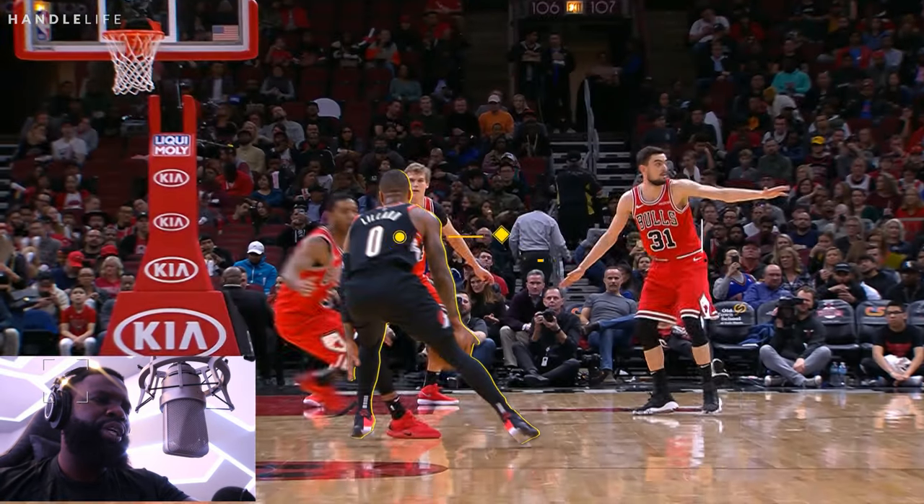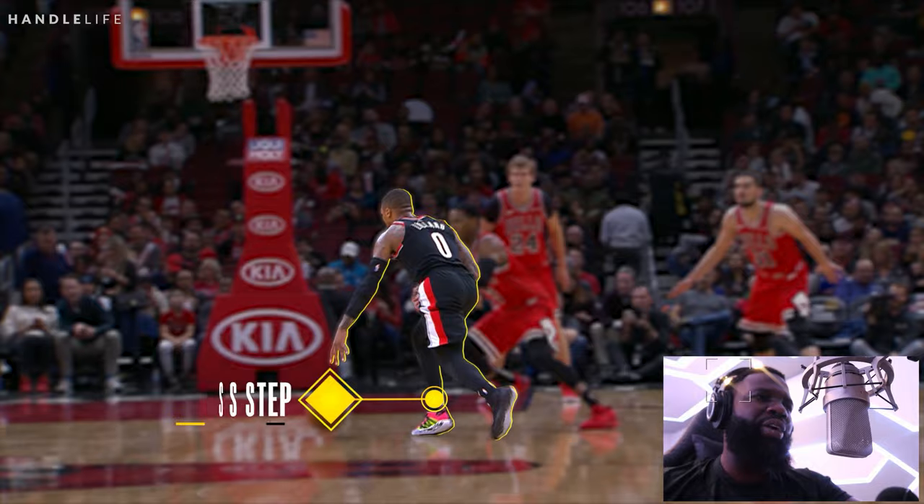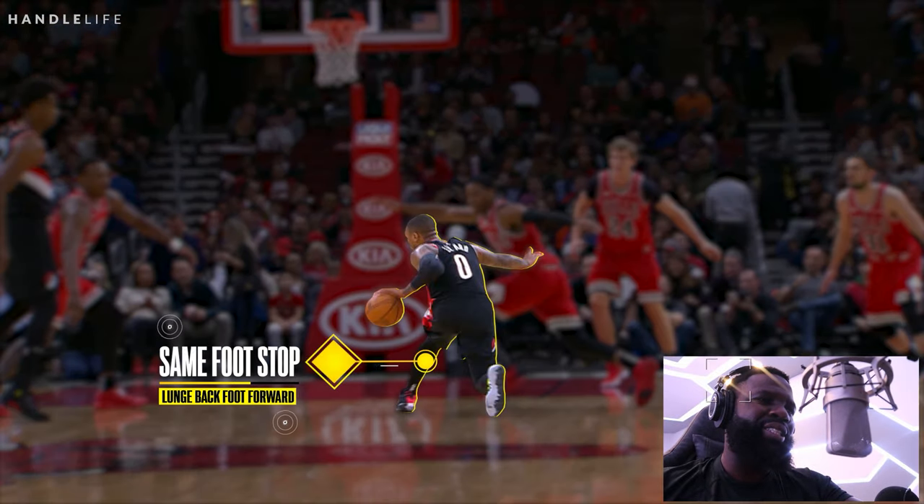The first move is the drop crossover. Then he does a cross step. Why do you want to do a cross step? Because you want the defense to change direction and commit to you driving. Once he commits to you driving, you can stop with the same foot while the defense is flying back.